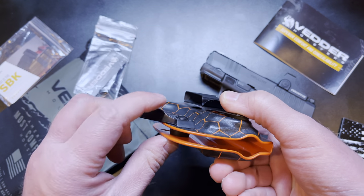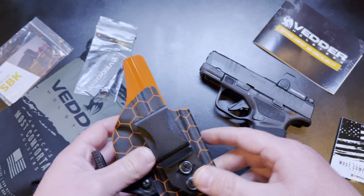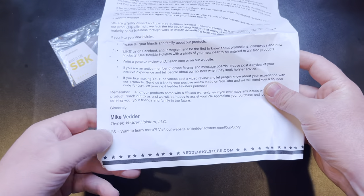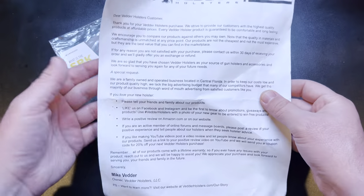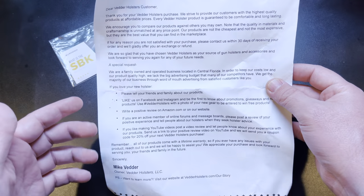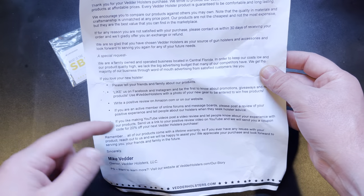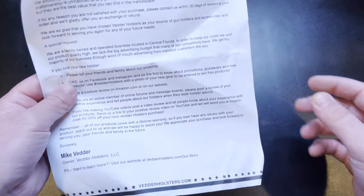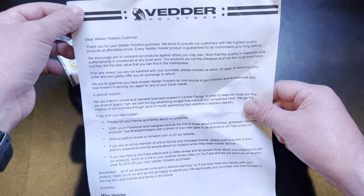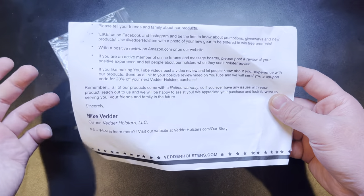Also in the bag, you've got an additional screw that they've included. The note says: enclosed you will find an additional shorter retention screw for your Light Tuck holster — should you remove your claw, feel free to use the shorter screw. So if you don't want the claw on there, they gave you a shorter screw — pretty nice of them. Also included was a lovely letter from the president or owner, basically saying hey, thanks for ordering our products. We're a family-owned company, we appreciate your business, and we'd appreciate it if you'd like us on Facebook and Instagram, or if you're someone like myself, if you would make a video.